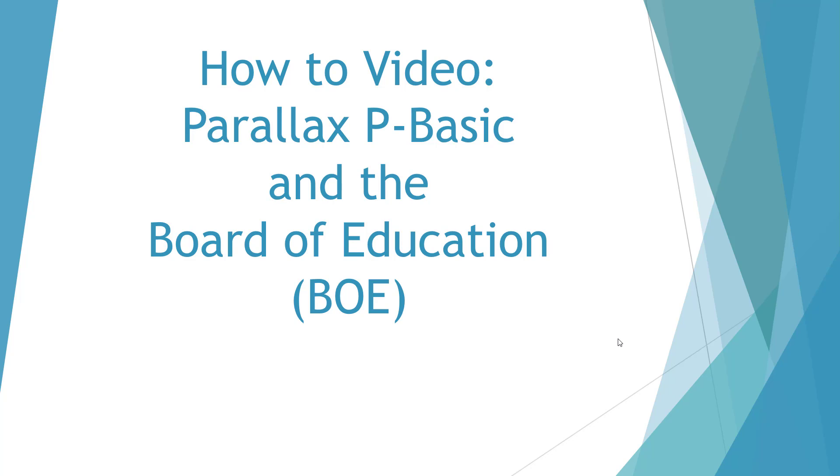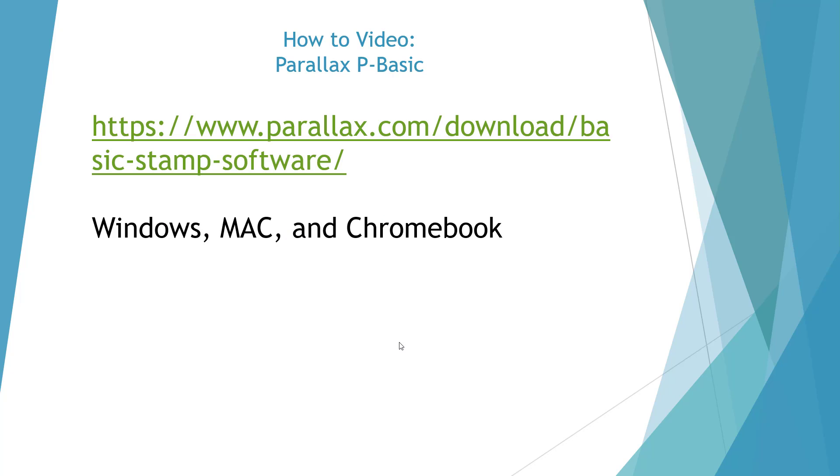Welcome to the how-to video on Parallax P-Basic and the Board of Education. The first thing we need to do is go to the Parallax website and download P-Basic. They have versions for Windows, Mac, and Chromebook.